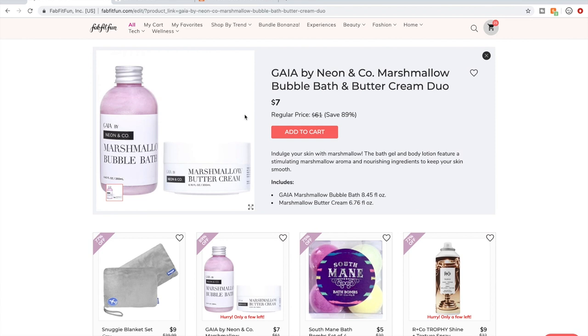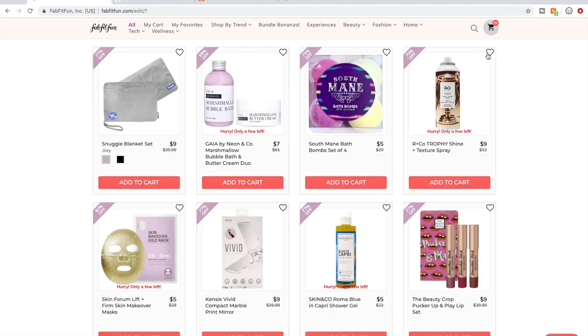One thing I like that FabFitFun seems to be doing lately is they have a lot of startup brands that are women-owned, cruelty-free, and non-toxic, and they're supporting them by putting them in their sales. But their website doesn't have a lot of reviews — nobody's really talking about them yet. As always, I don't claim to know everything. I'm just sharing what I found out. I'd love it if you shared your thoughts in the comments on anything I don't know about.